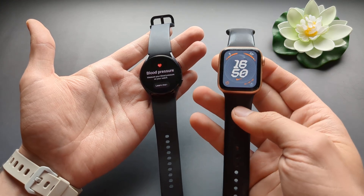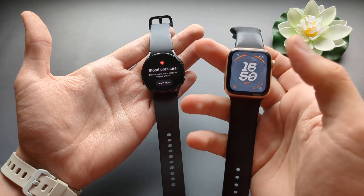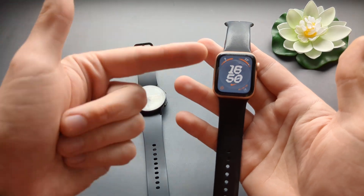People claim that Apple is the best, but I'm always laughing at this. Because the blood pressure function, at least on Samsung, is at least 3 years old. So good job Apple, really.